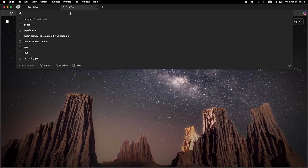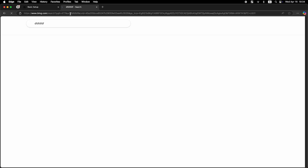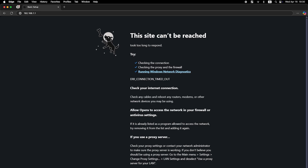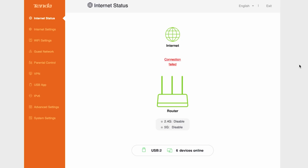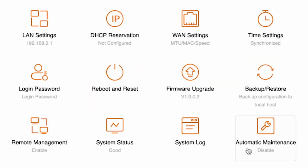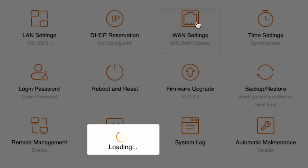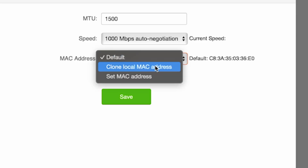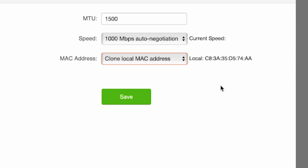Now check if the internet is working — just try googling something. If there's no internet connection, you need to try cloning your MAC address. To do this, go to the System Settings menu, then open WAN Settings. In the MAC address field, select "Clone Local MAC Address" and save the settings.